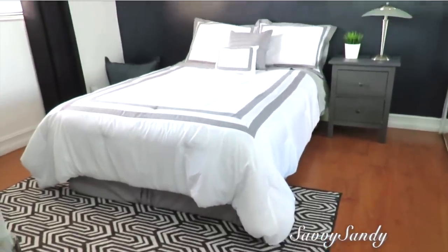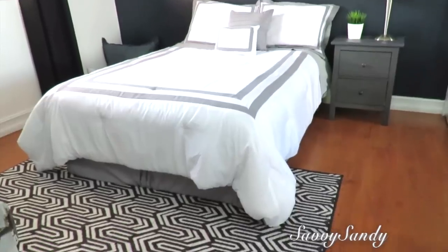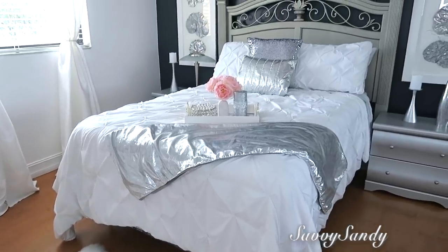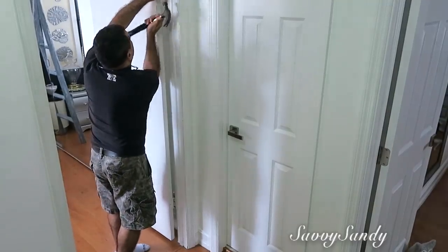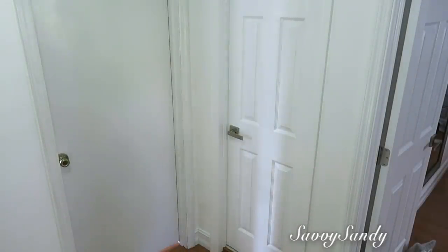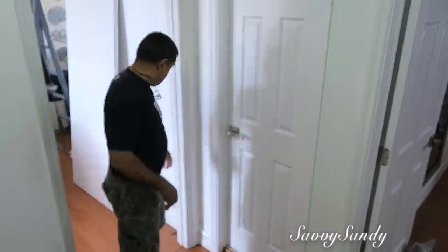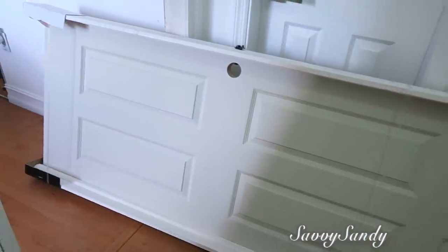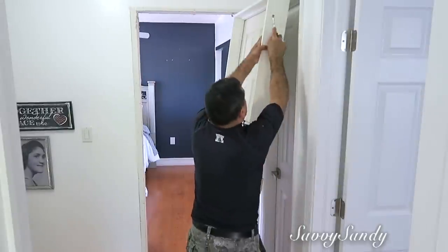Antes de comenzar los proyectos siempre me gusta enseñarles cómo estaba la habitación antes. Así la tenía mi hijo hace como unos dos años. Después la arreglamos para las visitas. Ahora vamos a hacerle la remodelación completa y empezamos poniendo una puerta nueva, porque las puertas estaban dañadas, muy viejitas. Quisimos modernizarla un poco y compramos esta en Home Depot.